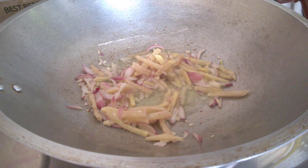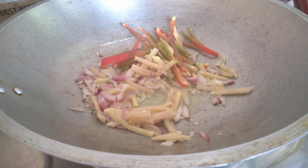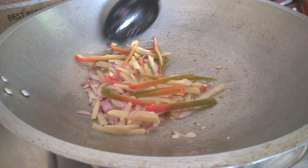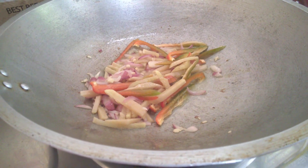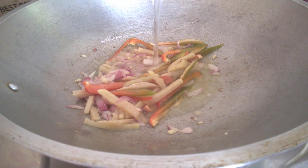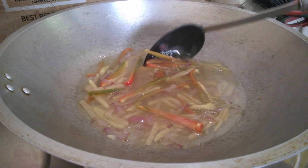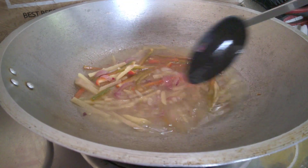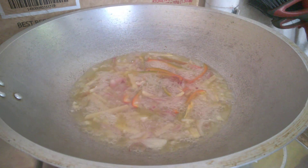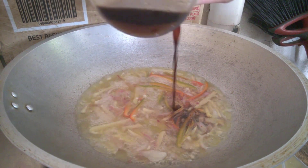We'll put in the red bell pepper, and we'll add the carrots last since carrots soften easily. After that we'll add water, let it simmer for one to two minutes, then cover it.